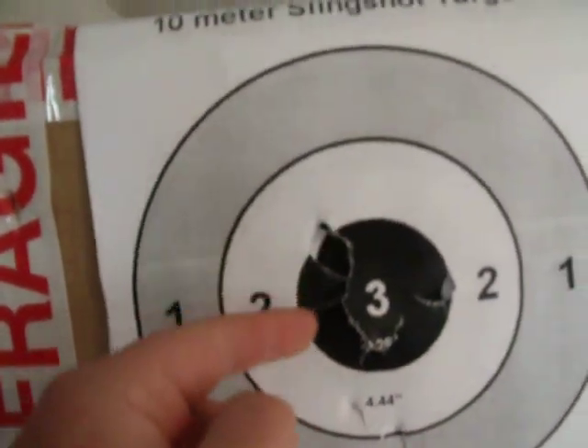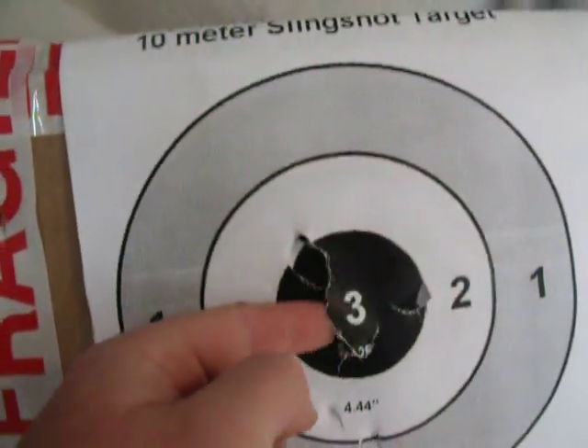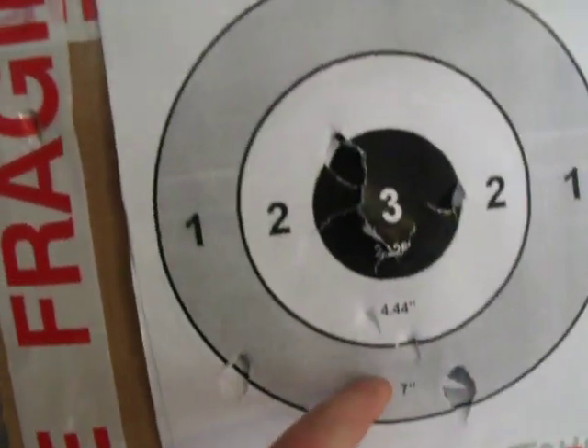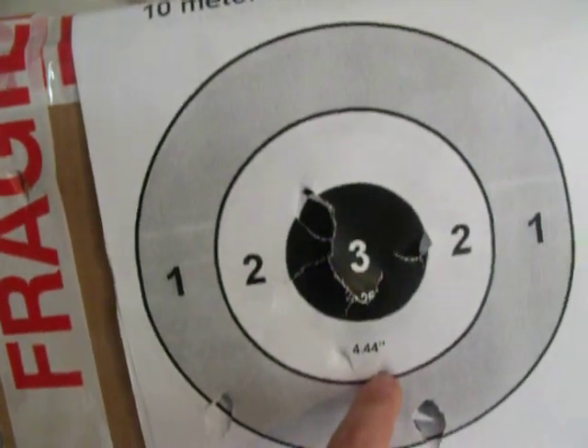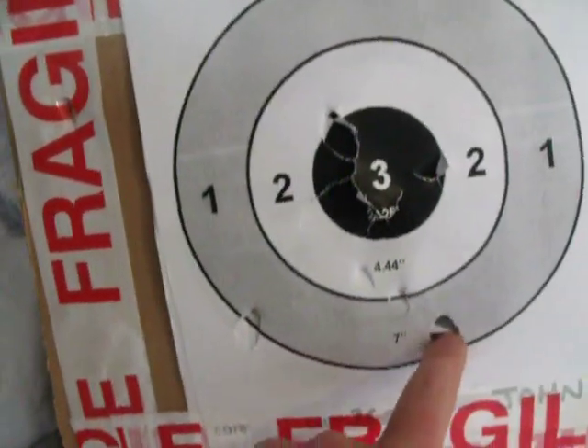Yep, as you can see guys: 1, 2, 3, 4 — and I think another one in it for those as well — that's 5 in the bull. 1, 2, 3 in the 2, 5, 6 and 8, and there's the other 2 in the 1.